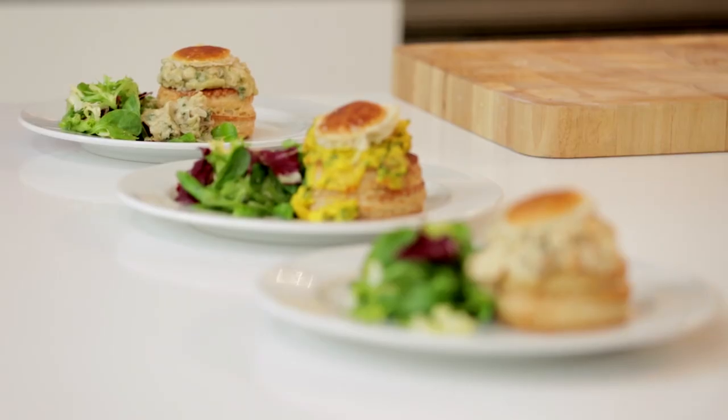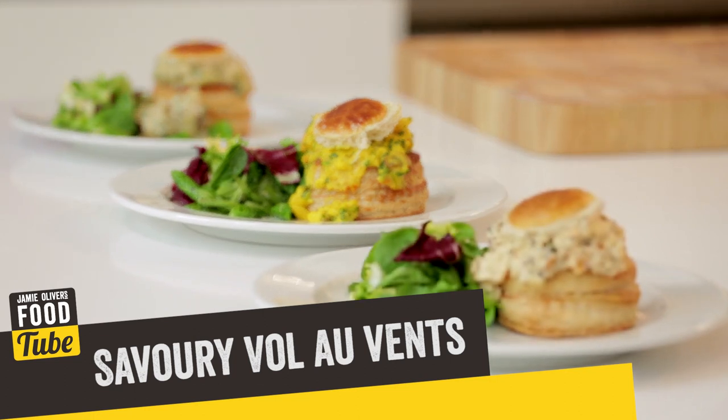Hello, I'm Eric Landlard. I'm a French master pâtissier. So I thought today, as it is the season of entertaining, I'm going to share with you how to make the perfect vol-au-vent with three delicious fillings.